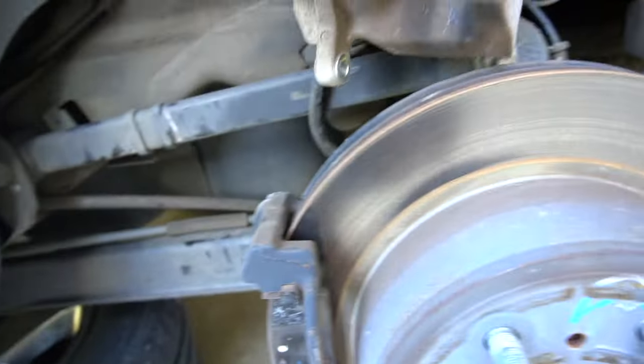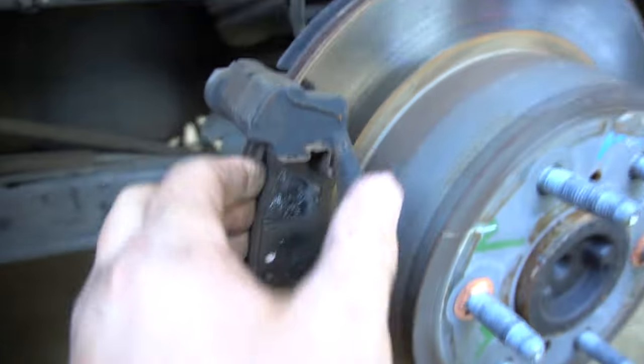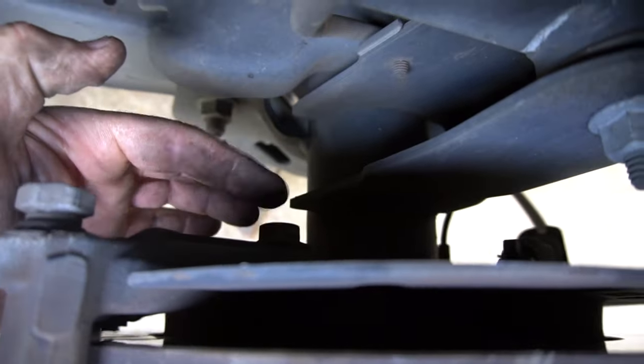What we're gonna do is put that on top of a coat hanger and wrap it around that way so it won't dangle and fall. Here is the caliper bracket. Pop out these brake pads and see — yep, pretty low. Onto the caliper bracket bolt, which is right here.